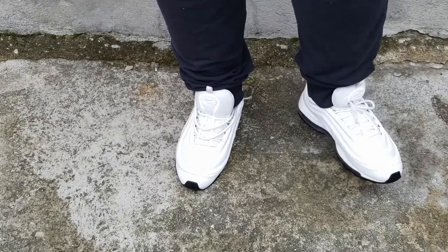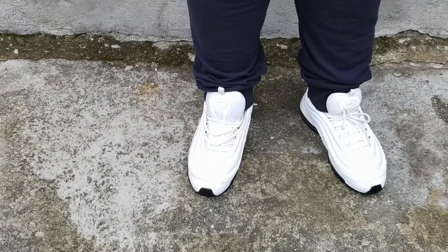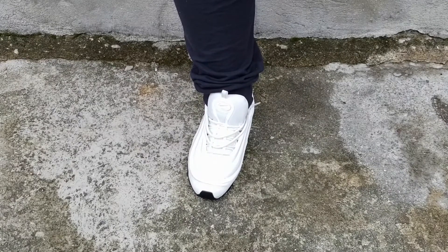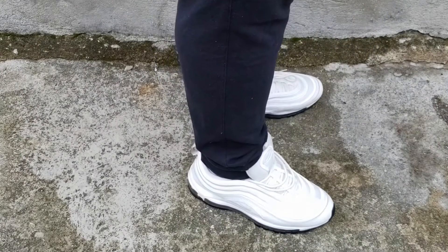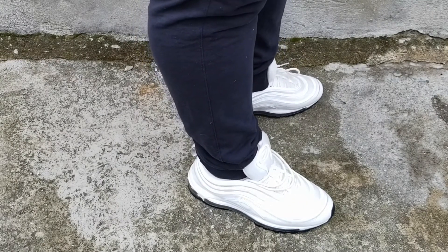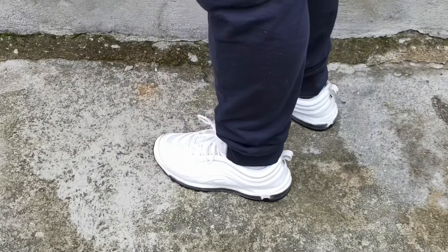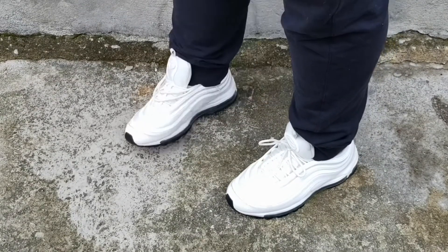Right now I have one shoe tied and the other not tied, which is what I prefer. These would be the women's 97 White Cement. I would probably wear these with joggers, shorts, jeans, cargos, or anything really. Very comfortable shoe — like I said, it goes with pretty much any outfit I own or any colorway you'd like to wear.